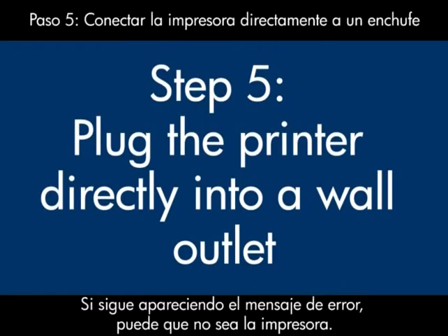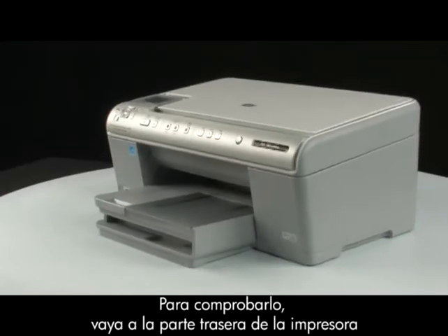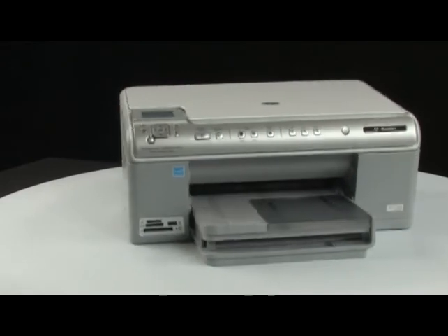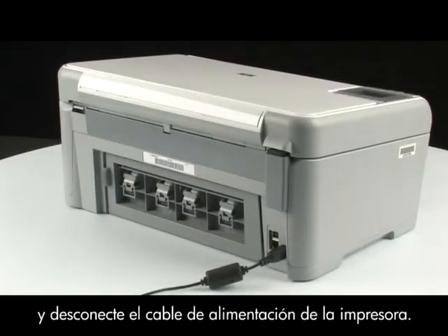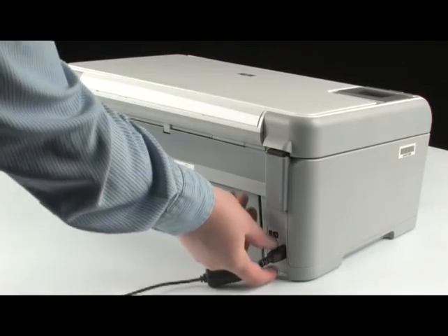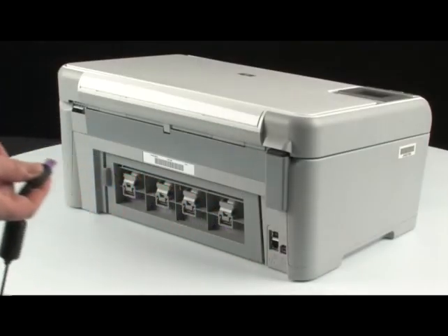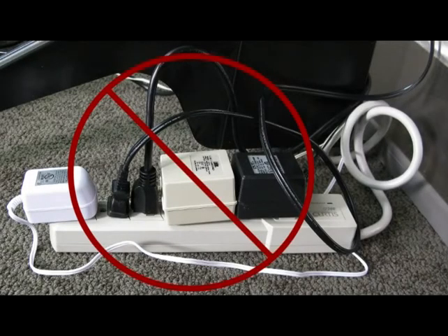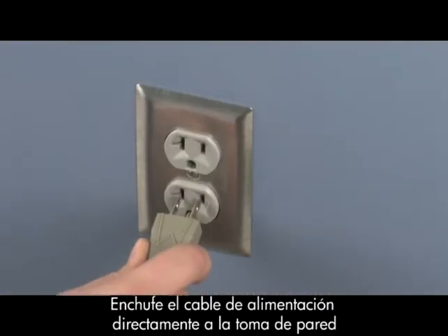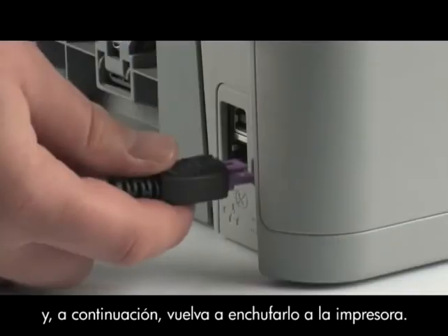If the error message still displays, it might not be the printer — the power supply might be the issue. To find out, go to the back of the printer and disconnect the power cord from the printer. Then disconnect the power cord from the power strip or surge protector it's plugged into, and plug the power cord directly into a wall outlet. Then plug the power cord back into the printer.